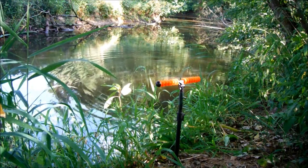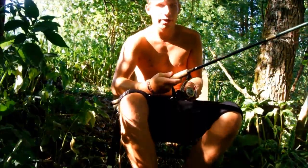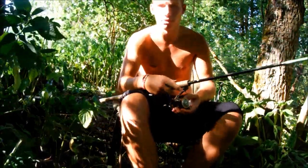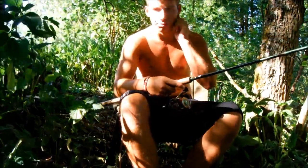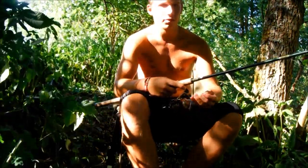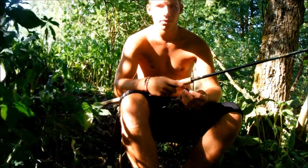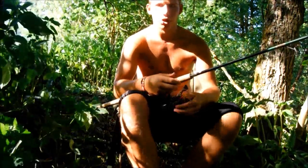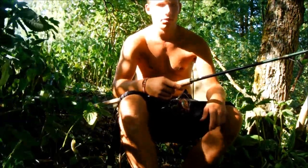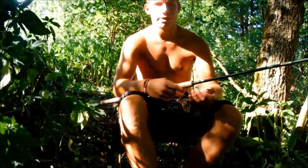Dann montieren wir mal die Angel. Eigentlich wollte ich heute ein Video über den Method Feeder machen, aber da hatte ich keinen Biss gekriegt. Deswegen habe ich es gelassen. Dann ist mir die Idee gekommen: warum nicht ein Video über flexibles Angeln machen? Weil man muss immer flexibel sein.